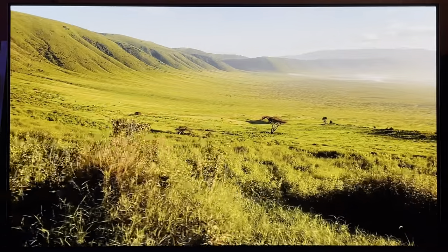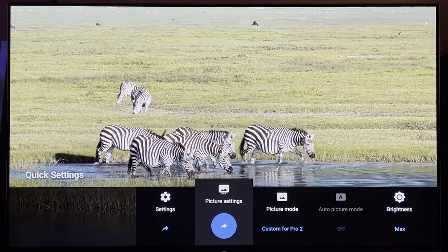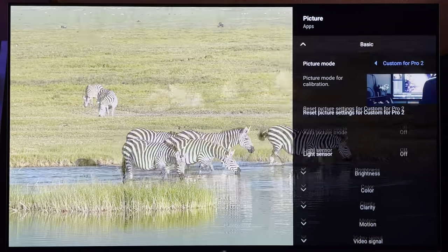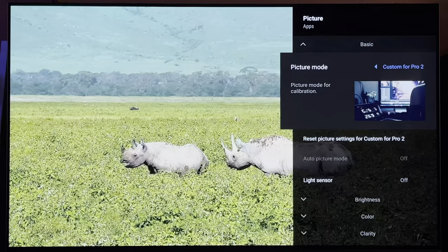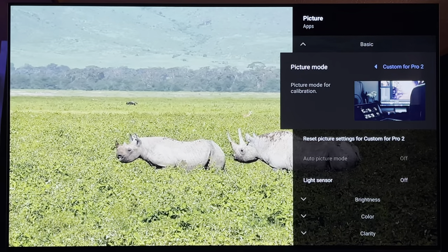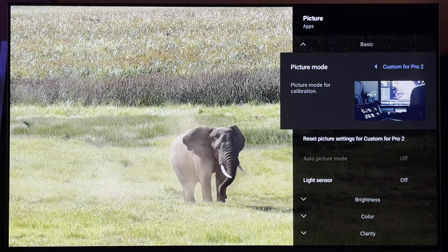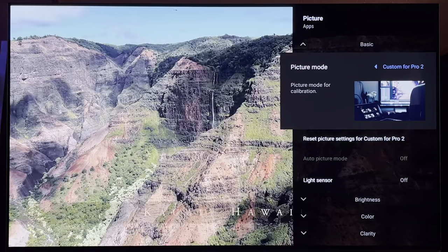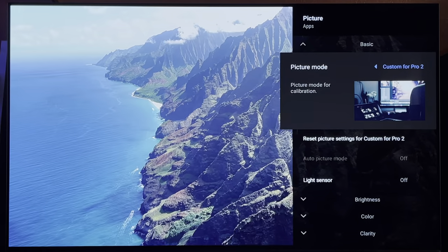As you know there's panel variances, and with that said I'm gonna go right into the picture settings here. You'll need to go into custom, open up your custom Pro 1 and Pro 2. I will leave instructions in the comment section below on how to do that — how to open up the custom Pro 1 and Pro 2 so you can get into it.